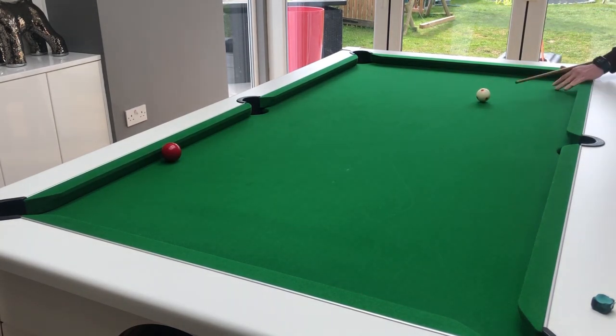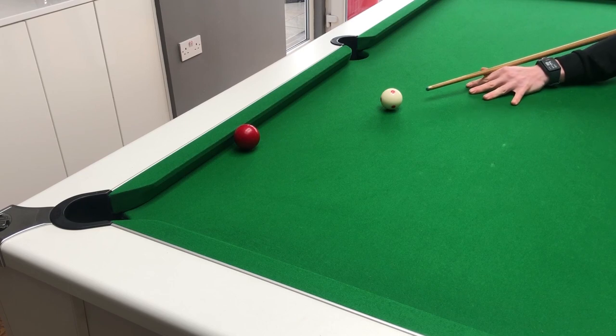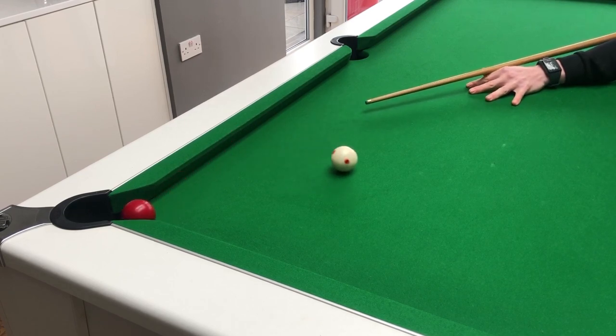As always when playing with side you need to be careful, and I wouldn't advise using it if the cue ball is more than a foot away from the object ball. Try these three different approaches and get a feel for how each one works and the differences it makes to your position.